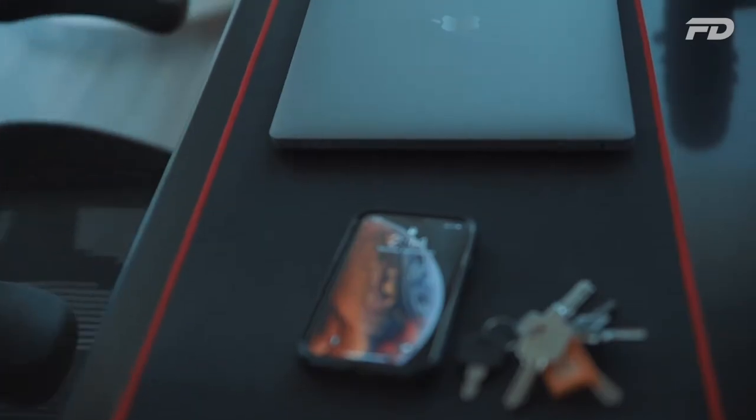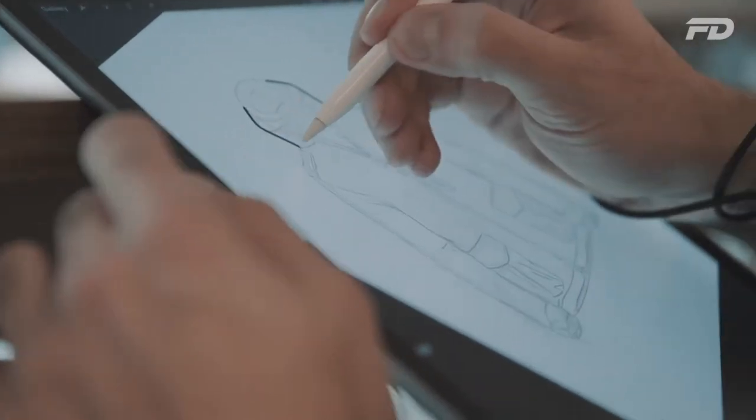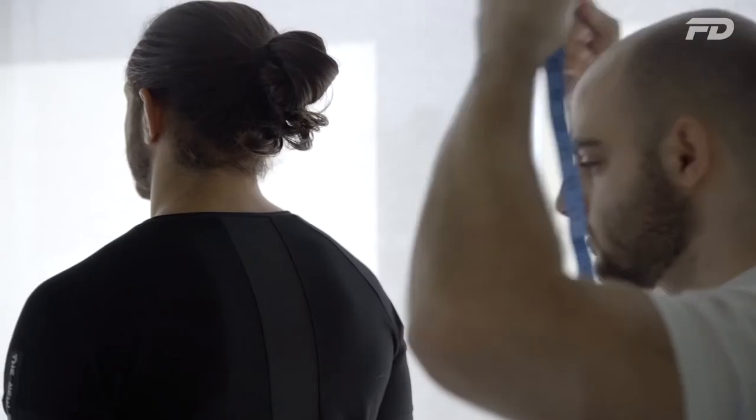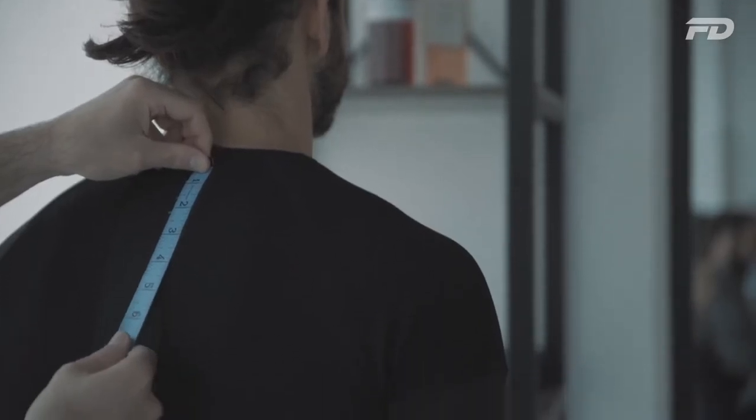Welcome to Fit Design TV. On this channel we'll explore what it takes to make it as an activewear fashion brand, whilst providing tips, tricks and actionable steps towards starting your own product line. Whether you're an entrepreneur looking to start your own brand or just someone interested in fitness fashion, there's something for you here.